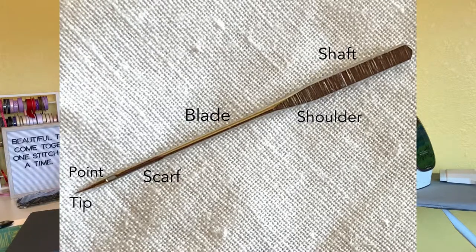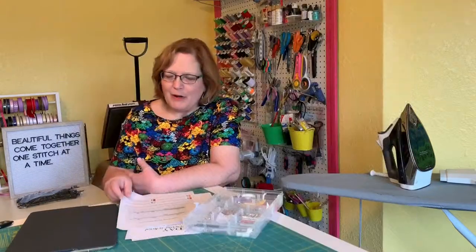Looking at the back side of the needle, you see the back side of the shaft — it's flat. You see the shoulder; the back side of that is also flat most times. The back of the groove is called the blade. And then there's something called a scarf, which comes into play when you get into embroidery needles and that kind of thing. You have an eye, a point, and a tip. So now you know what we're talking about when we refer to the different parts of the needle.